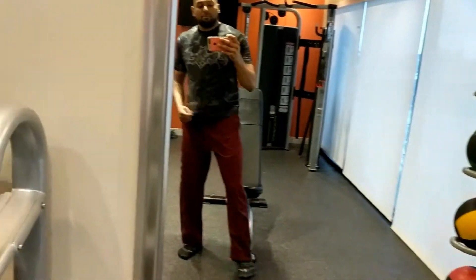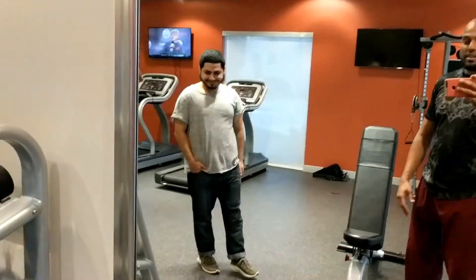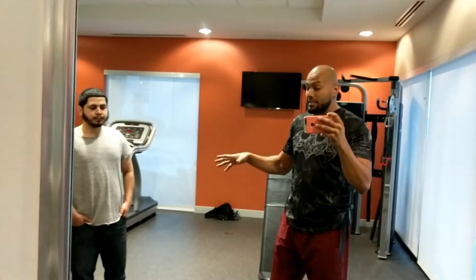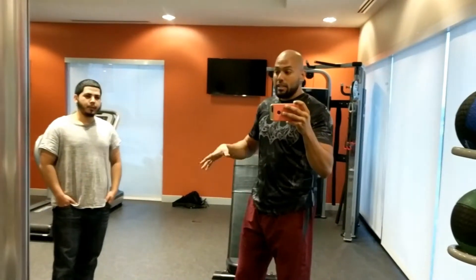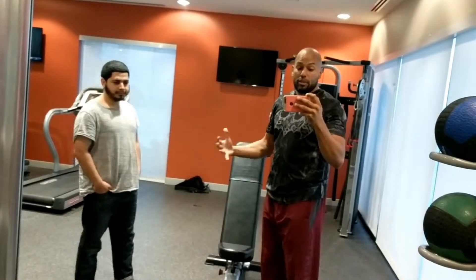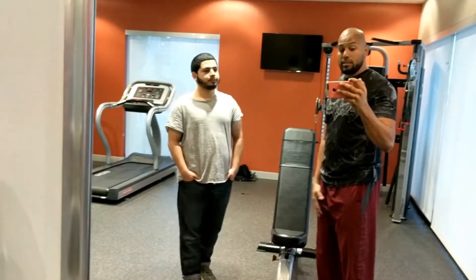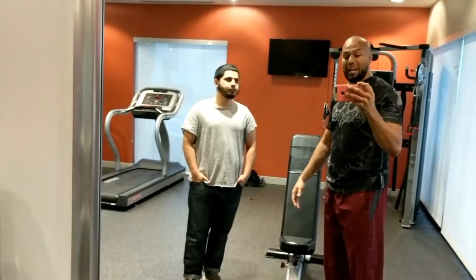Guys, today we have our brother from across the pond — Mr. Woffa. This video is a showcase of what a training session with me is going to be like. We're both going to be doing the same workout, but what he's going to be doing is going to be scaled to his capacity.